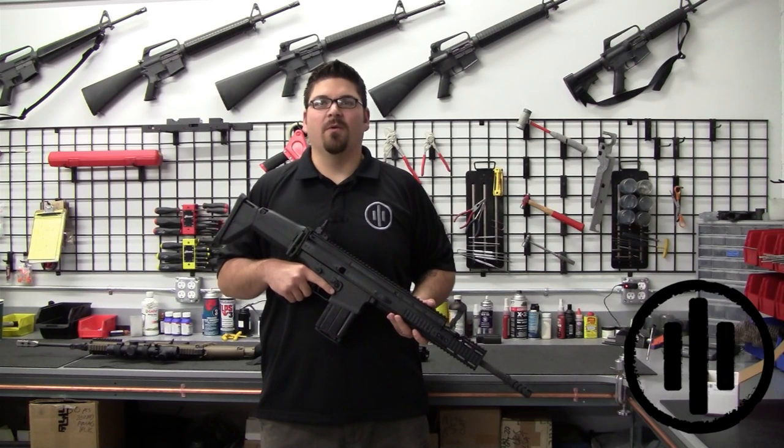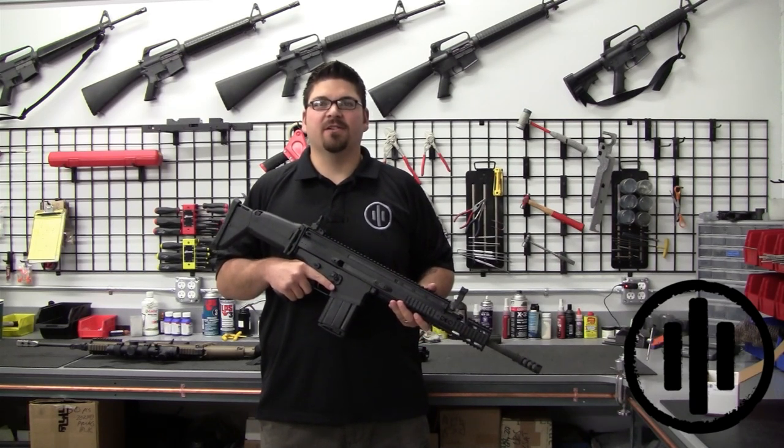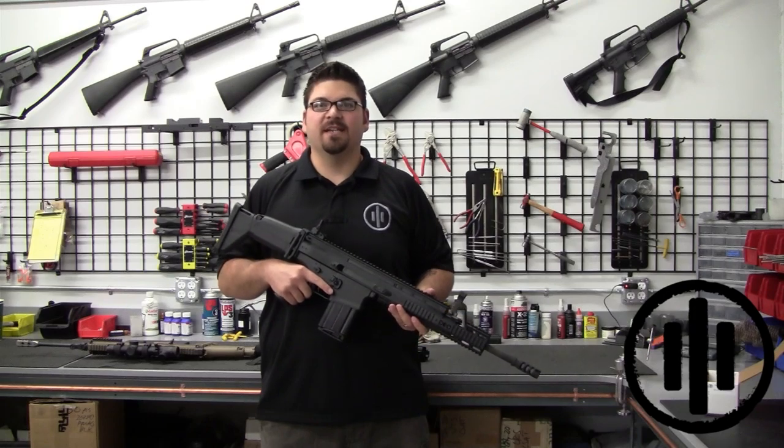Hi, I'm Stacey Nagy with Primary Weapon Systems, and this is the PWS Minute. Today we're going to talk about the SRX, which is our SCAR Rail Extension.